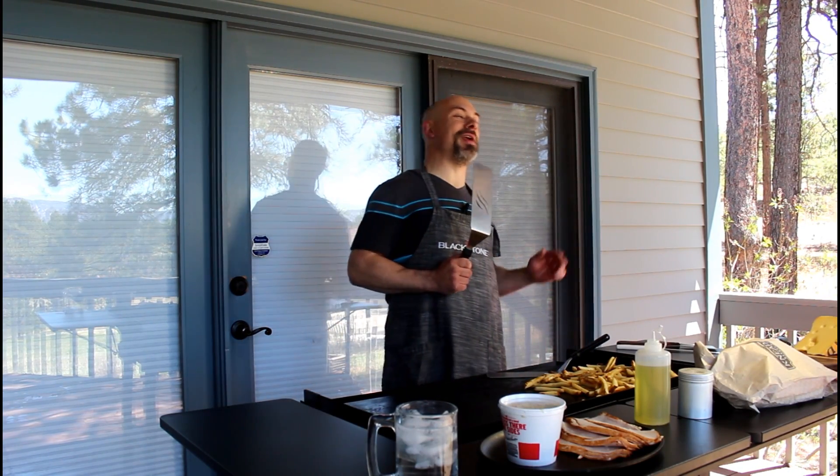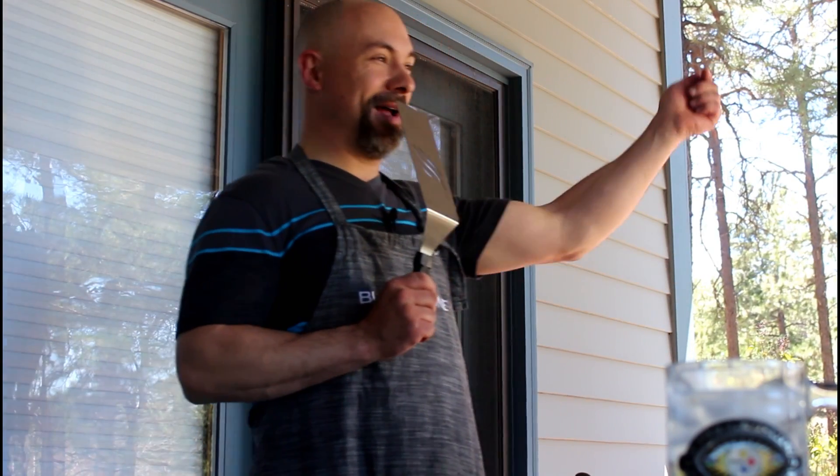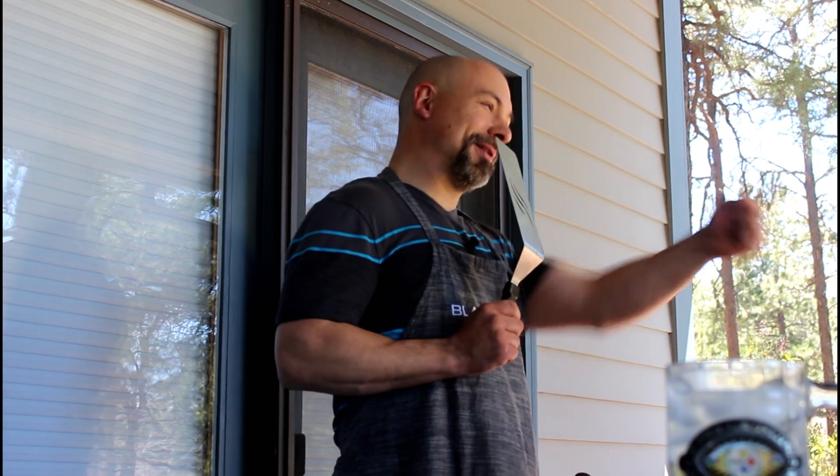So I said to the guy, do you even griddle? Thanks everybody, I'm Todd Tovin, America's Griddler, and I'll be here all day.